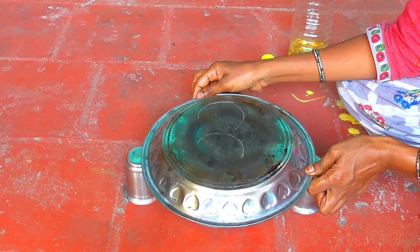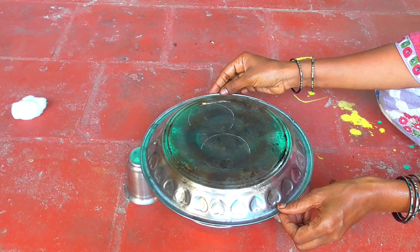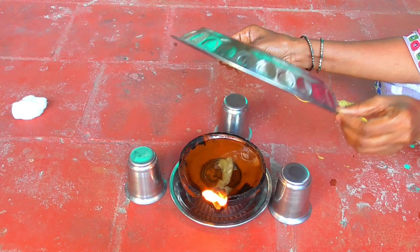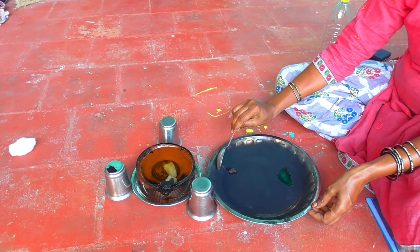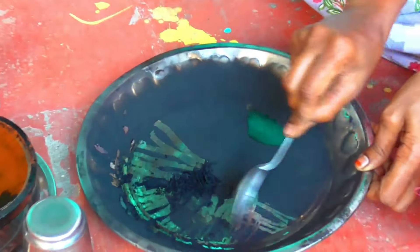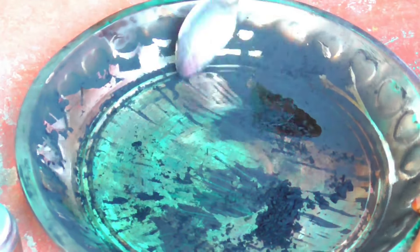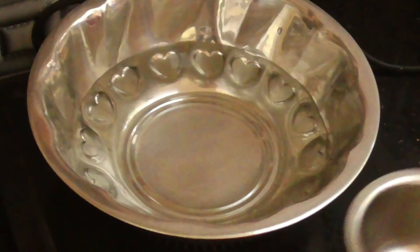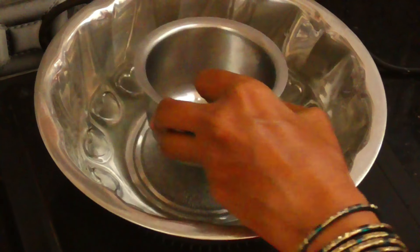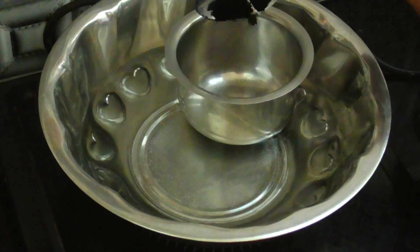We have to collect a plate on this side, so we can collect a plate on this side. We can collect a spoon. I will collect it in a few days. We will put a double pile in a pot.